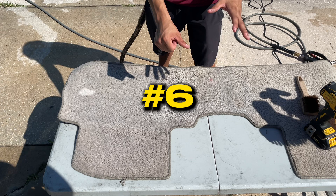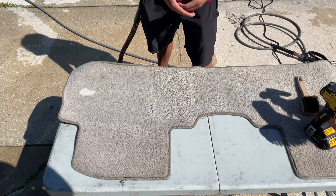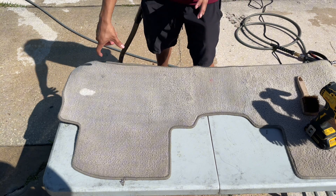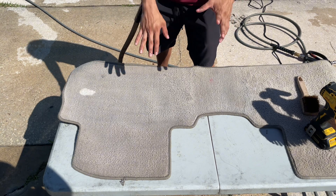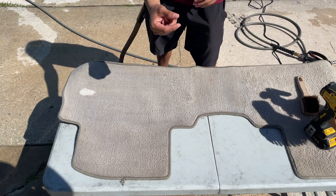Step number six: we're just going to let it air dry. You could also come back around with your extractor, depending on what kind of floor mat you're dealing with and how thick they are — you can make that choice yourself. In this case I will use it; in another case I would probably just let it air dry out in the sun if the carpet was a little bit thinner.